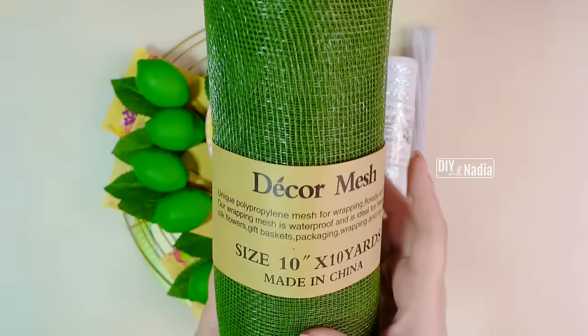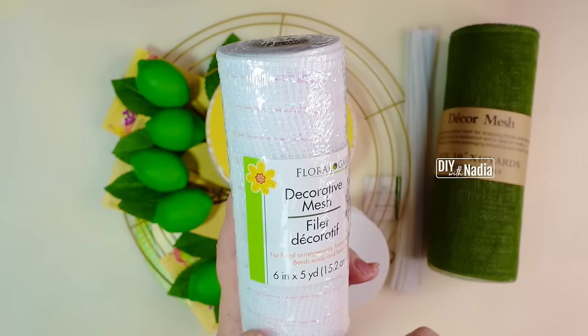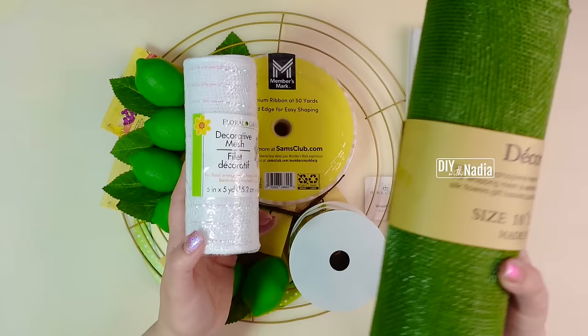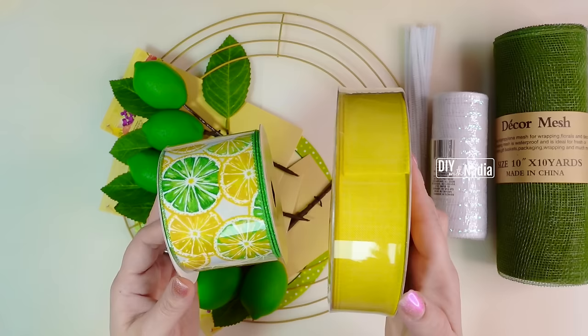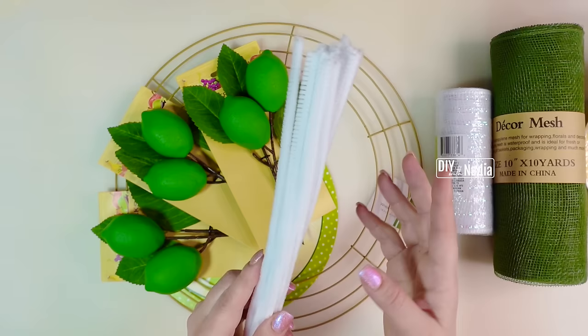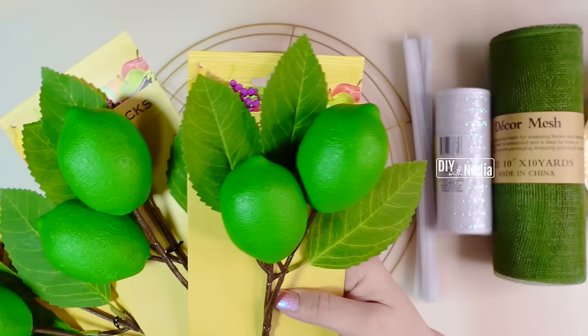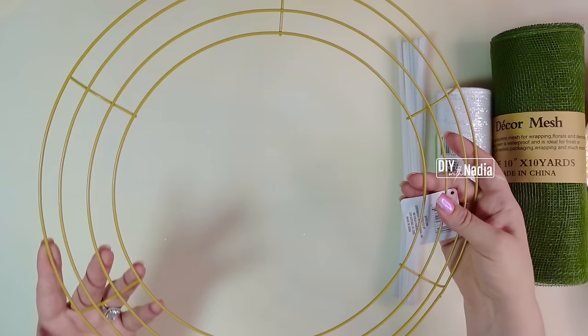Let's go over the supplies for this wreath. Starting out with sage green deco mesh, 10 inches in width by 10 yards in length. Next I'm going to use a roll of white deco mesh from the Dollar Tree — this one is 6 inches by 5 yards; this part is optional. I also have pipe cleaners, lime picks from the Dollar Tree, a super adorable sign, and a 14 inch metal wreath form.